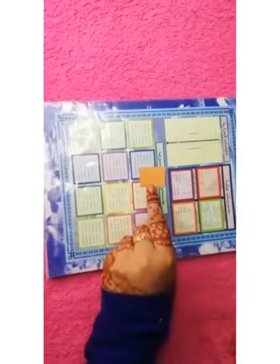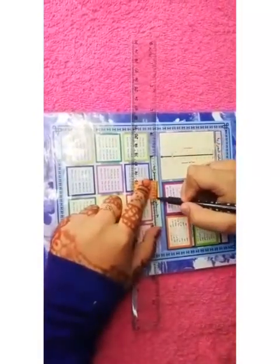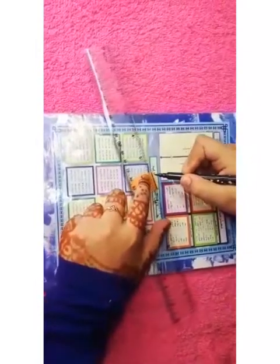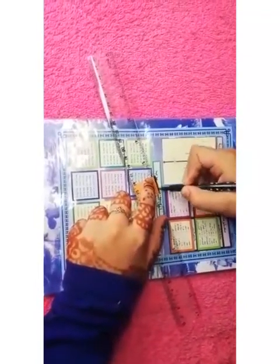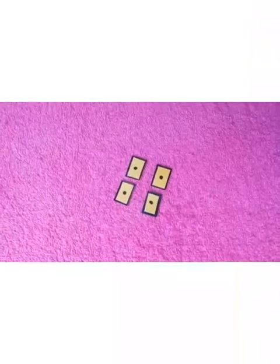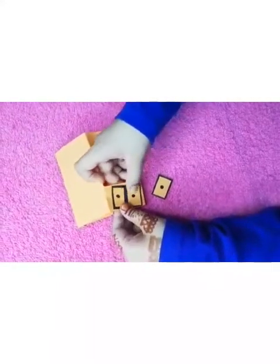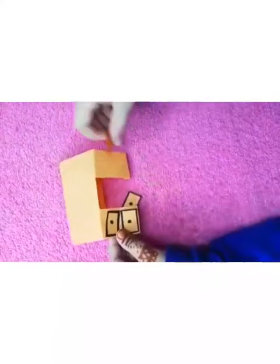Now we can take a piece of paper and we can mark it with a black sketch on every side. Like that you should make three more. Now we can take our table and we can stick this over here, here like this, and here even.